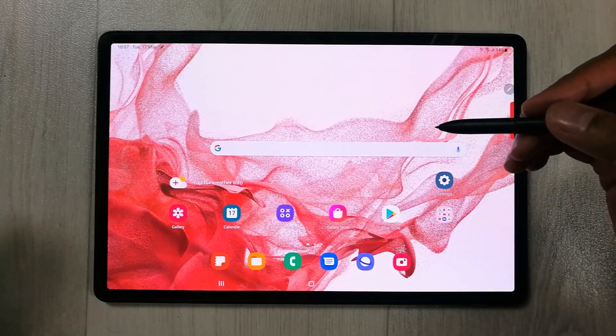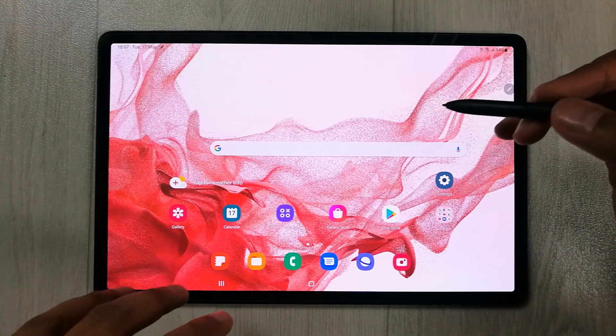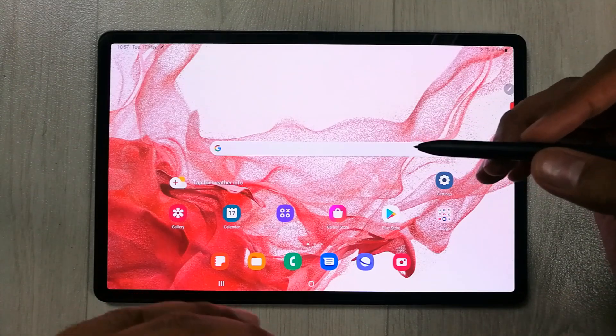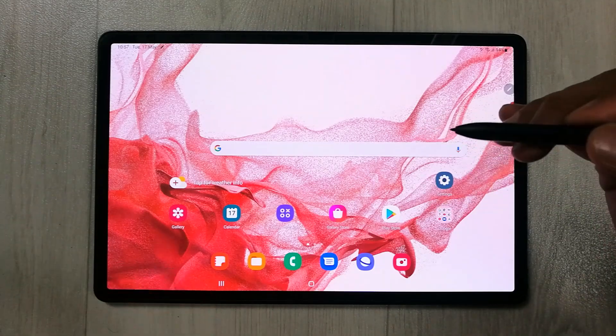Hello guys, I hope you are doing really well. Today I have with me the new Samsung Galaxy Tab S8 Plus, and in this video I will show you top 10 tips and tricks for this tablet.